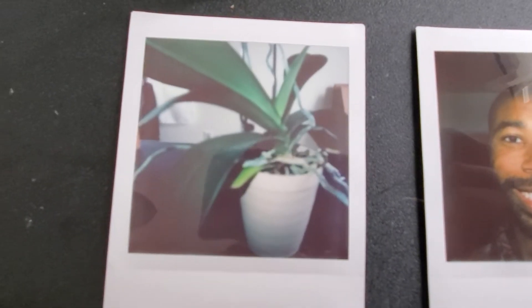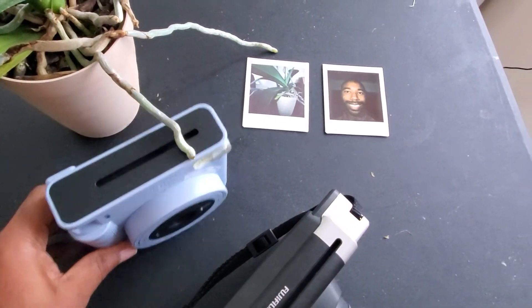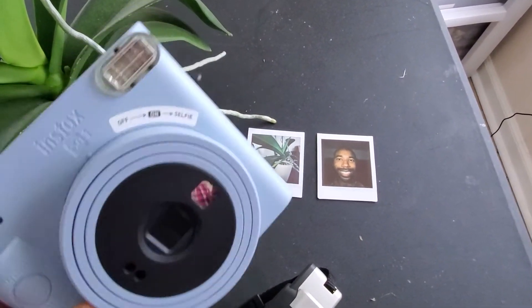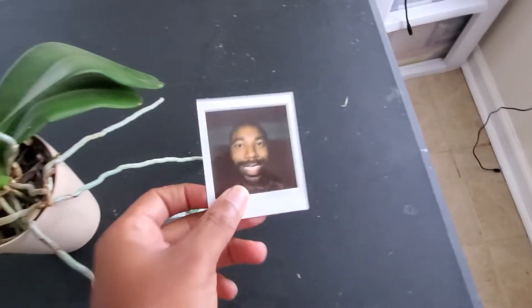Let's take a look at our pictures that came out. This one came out a little blurry because I should have put it on macro mode since I was very close to the plant. This other picture came out excellent — it looks really good. So I'm very happy with the results. The selfie looks really good too — the selfie came out excellent.